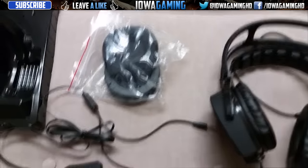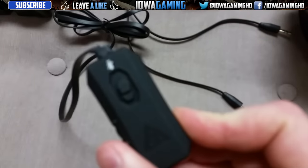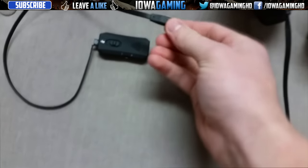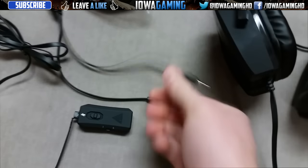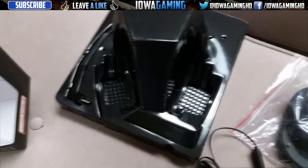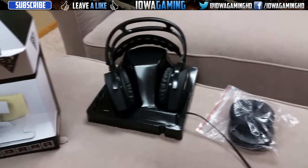So once it's actually unboxed, we have the headset itself, some extra ear pads, an audio mixer with the microphone mute and volume, a PS4 cable, and a PC cable. You can plug it into your PC as a microphone or use it as a headset if you listen to music. You also have a little stand that it will sit on in the box, and also the microphone, which plugs right into the headset.